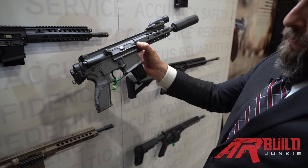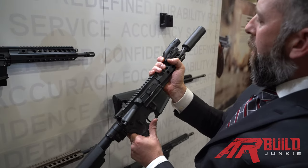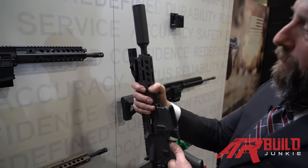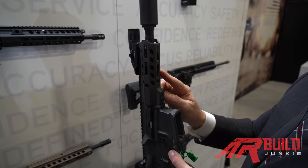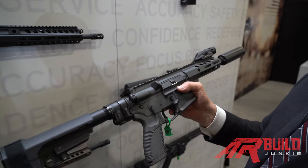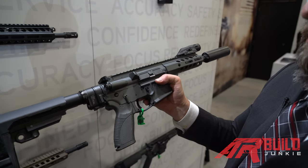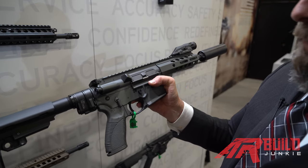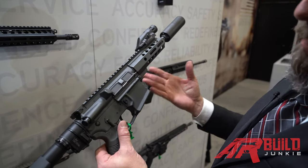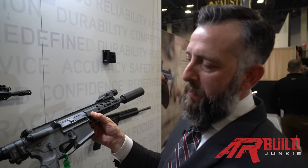We're very proud of this gun. It runs tremendously well in the 7.5-inch, and we run an unconventional twist rate in the 7.5-inch barrel — it's actually a 1-in-5, but it's been shown to stabilize the 220-grain as well as lighter bullets. It performs very well. And that concludes the Caracal offering of direct impingement and short-stroke gas piston rifles. Thank you very much.